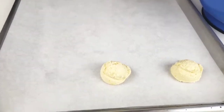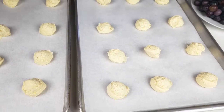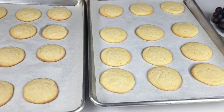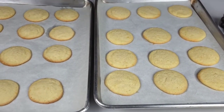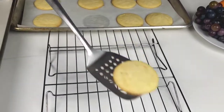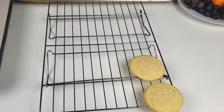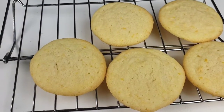Then we're going to bake this at 375 degrees Fahrenheit for 10 minutes. Allow the cookies to sit on the baking sheet for 10 minutes after baking, then transfer them onto a wire rack where they will cool completely before we ice them.